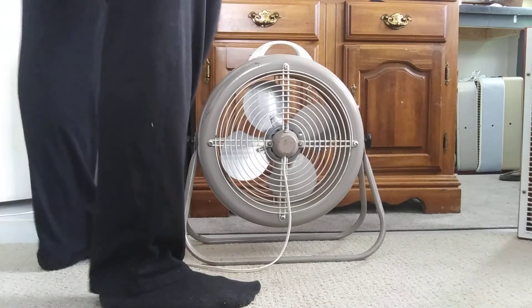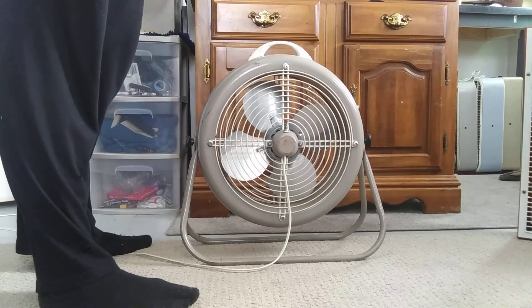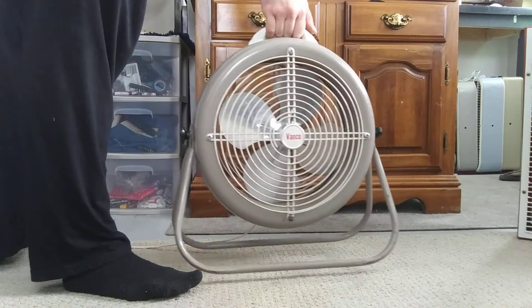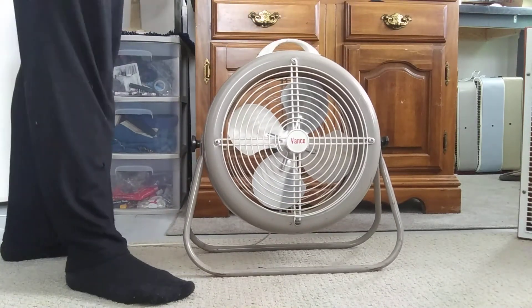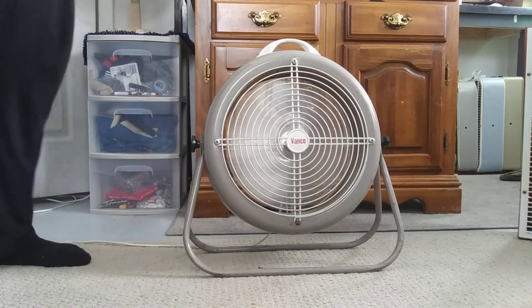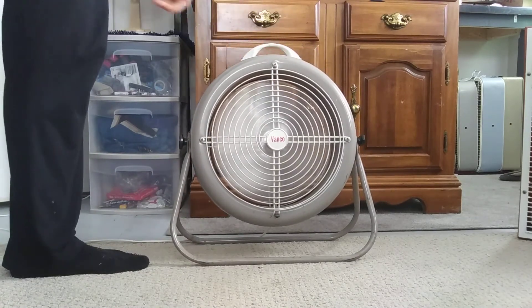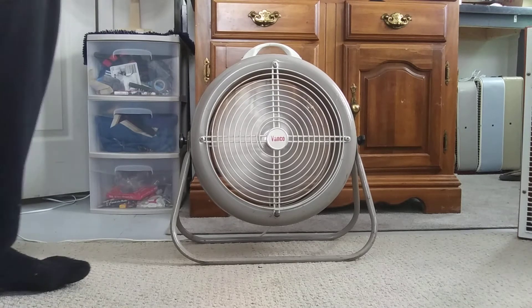It's got the RMR motor — the same motor that's in my little Lasco 373, 700, I think that's what it is. It's got a two-speed push-button and it is on high. Now it's on low.